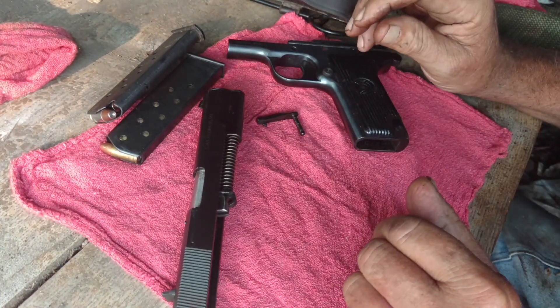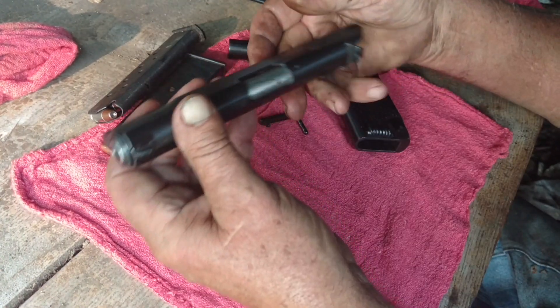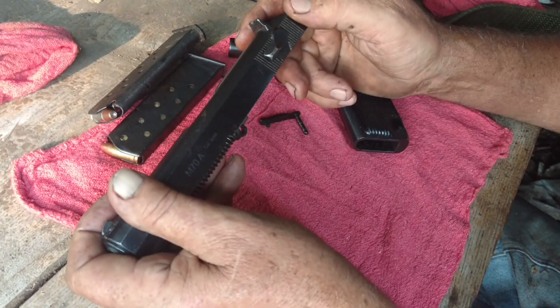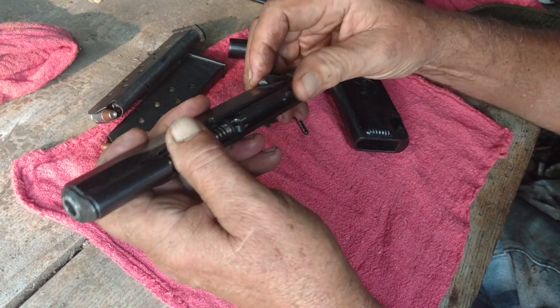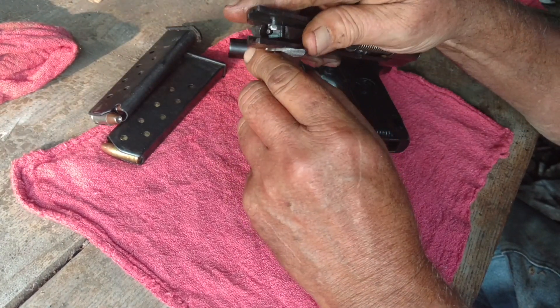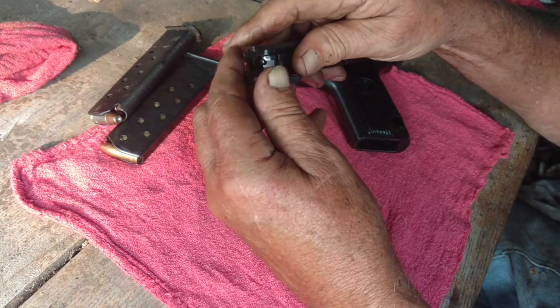In theory, you can carry it with the hammer down with a round in the chamber, and the firing pin can't go forward until you actually flip it to fire. I thought that was a difference I was not aware of. But you can see that block completely goes over the firing pin.